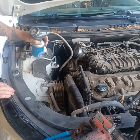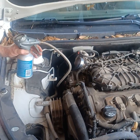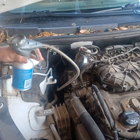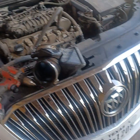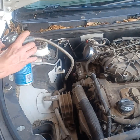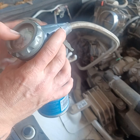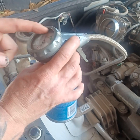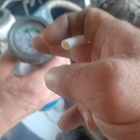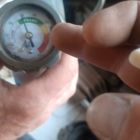This is Joel. We are here installing freon into a 2016 Buick. The proper way to do it — let's show you the screen. Right now we were below in the green, out of the green. Now we want to get up to 40.